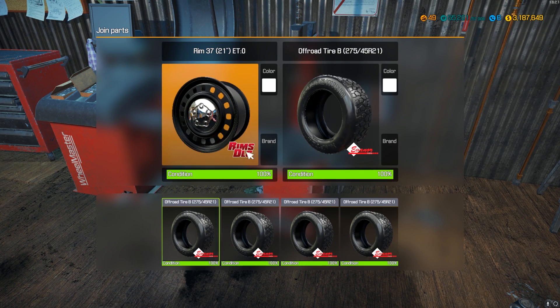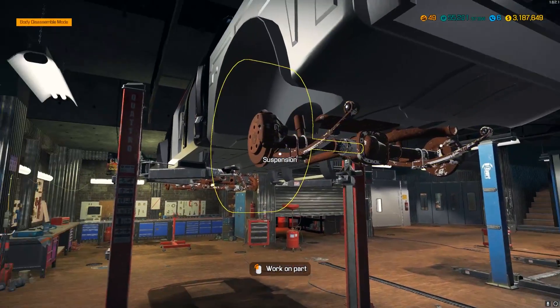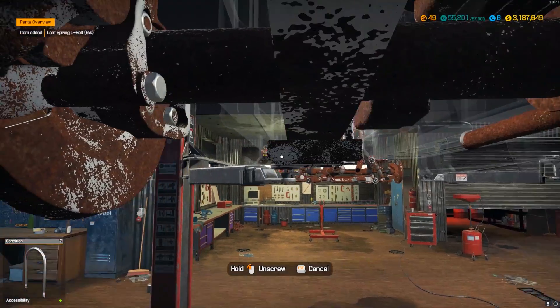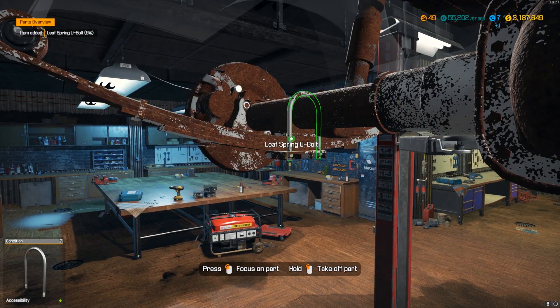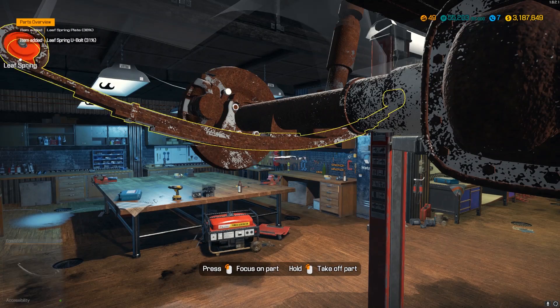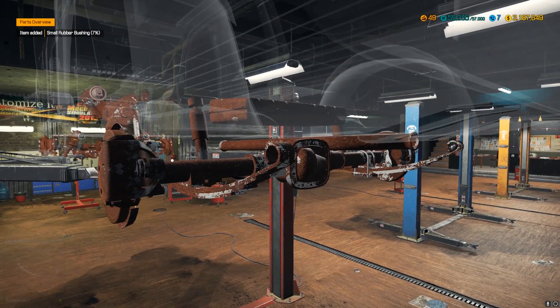We got all those purchased — whoa, we got a plus quality rim! As we go along and do the suspension, we'll be swinging over every once in a while to pull one off and transfer one over for the tires and rims — probably after each major suspension part.